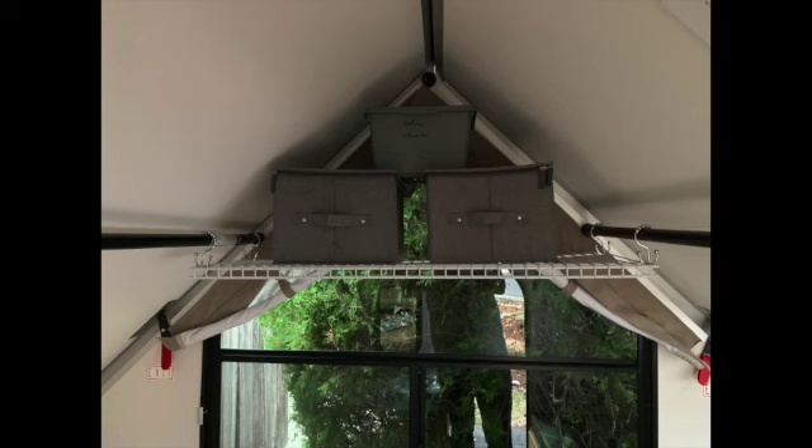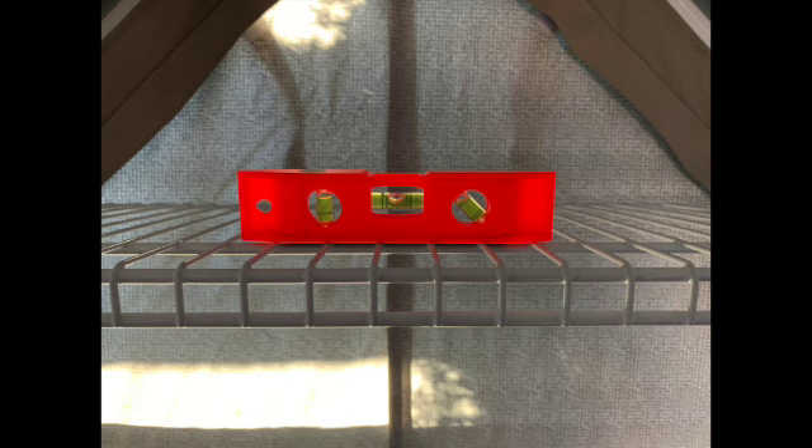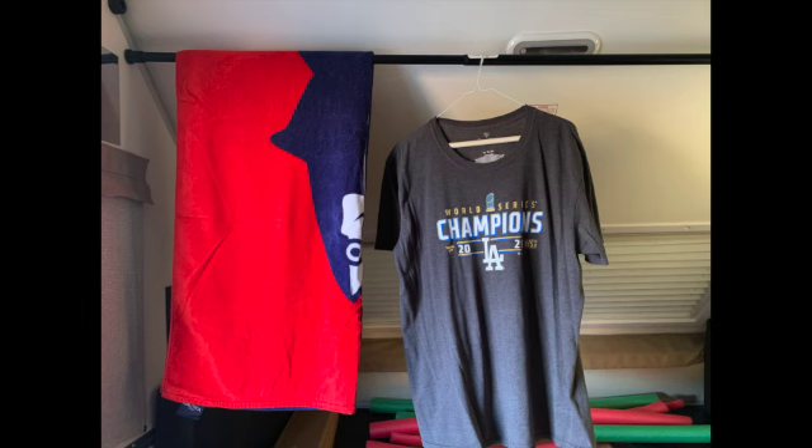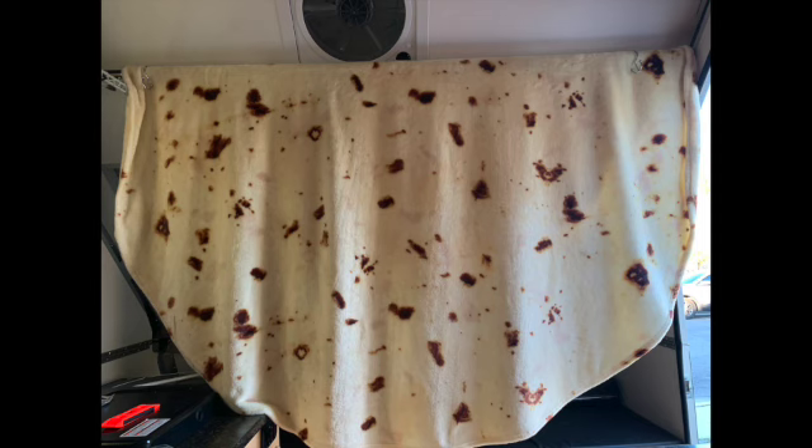Here's a neat idea thanks to fellow YouTuber Stimulus the A-liner. I borrowed his idea of using two expanding shower rods against the sidewalls of the A-liner and shower curtain hooks to hold up a wire shelf. I level it off and it's ready to use. It doesn't hold a great amount of weight but it can hold lightweight items such as plastic dishes, utensils, and a roll of paper towels. The hooks can be used to hang a pan, cooking utensils, and other light items. Lastly, you can use the shower rods to hang wet towels or clothes, or hang a flour tortilla blanket as a makeshift privacy curtain.